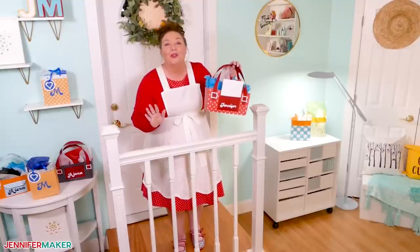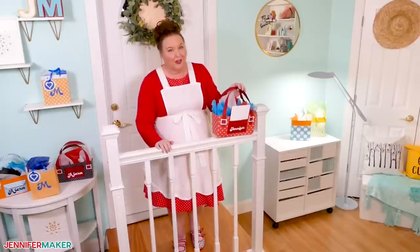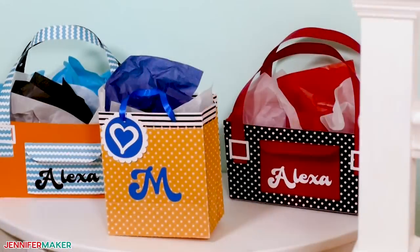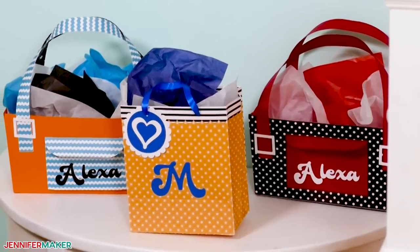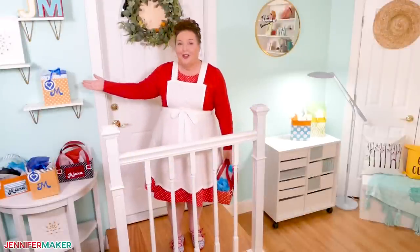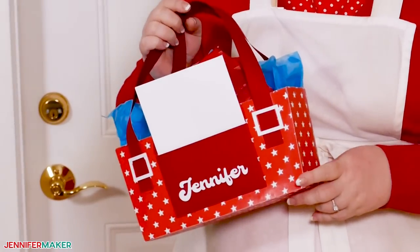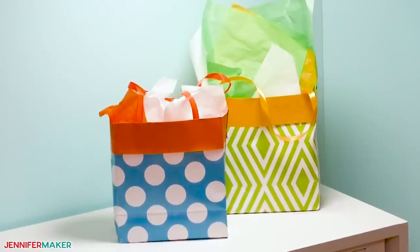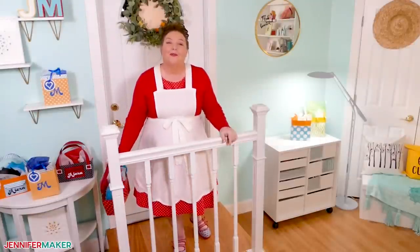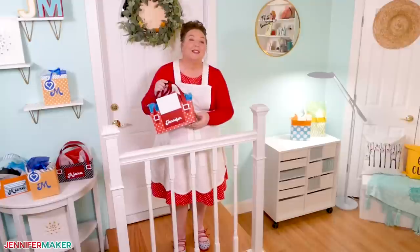Let's not forget all those times when you need a gift bag at the last minute and just don't have time to get to the store. You can make one yourself using whatever colors and patterns you want. I've designed three simple gift bags — a simple one using the Cricut, one inspired by designer purses, and one you can make without a cutting machine. Once you know the basics, you can customize them for every need using different materials to personalize them in so many ways.